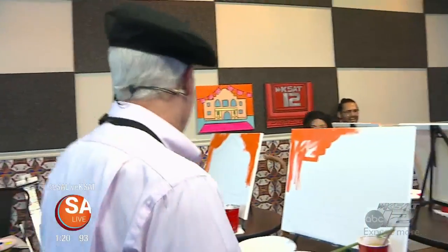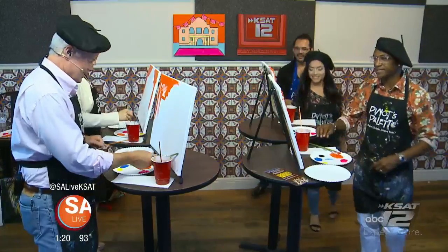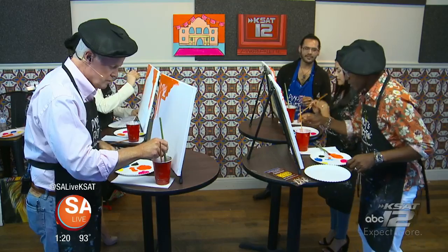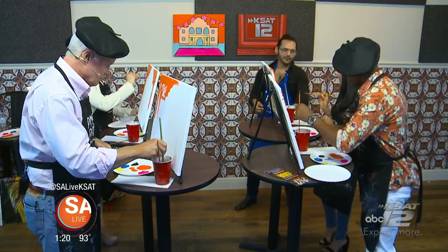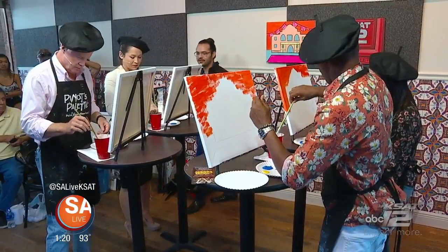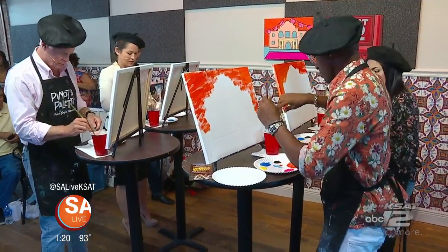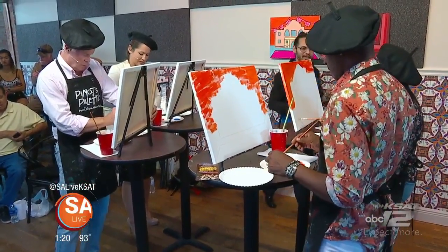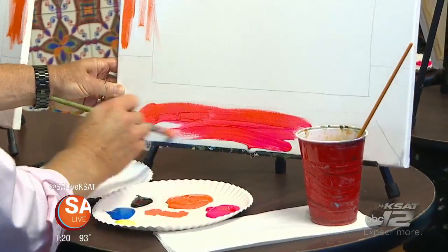Okay, next step — we're going to use the medium brush. Dip it in the water briefly, and we're going to paint the bottom floor section, which is hot pink. That bottom square along the bottom side — clean your brushes first, then jump into painting the bottom section with hot pink.